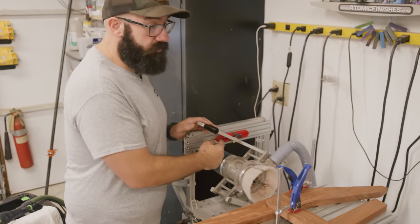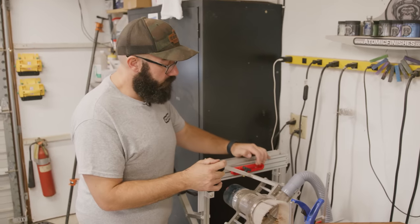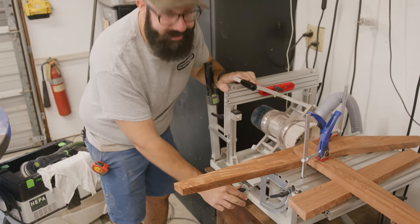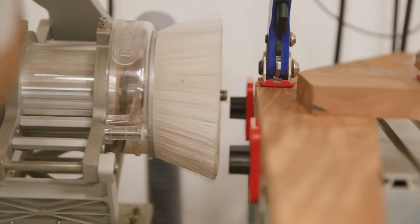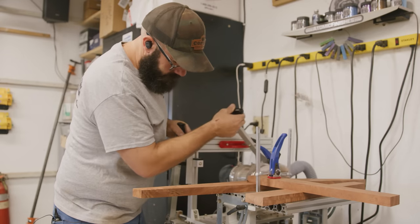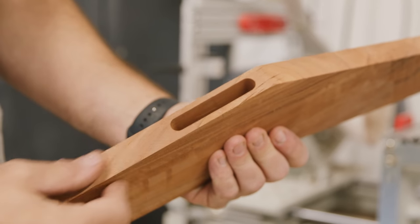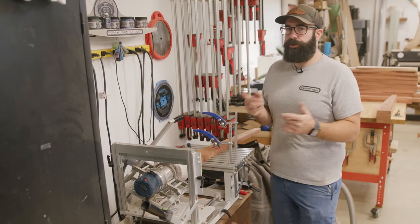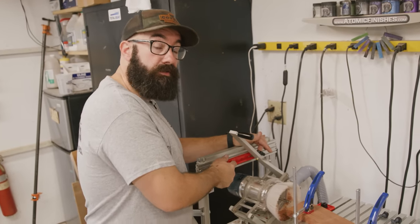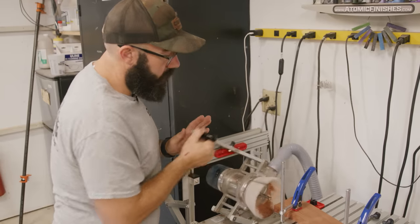The Panta router uses templates at two-to-one scale. This is a three-inch mortise we're going to make, so the template is six inches wide. I'm going to go a little deeper than an inch and a half because I want an inch-and-a-half tenon with enough room for glue. The mortises are cut and now I'm doing the tenons — that's the order of operations on the Panta router: mortises first, then cut your tenons to fit. The cool thing is you use the same template for both the mortise and the tenon.